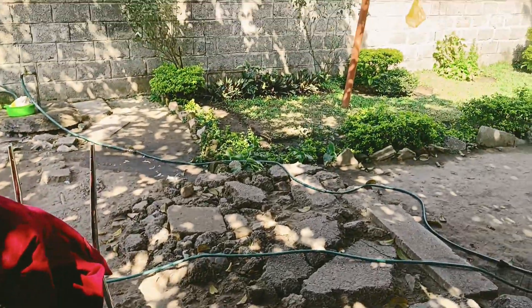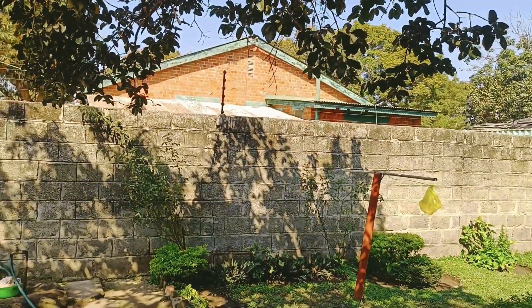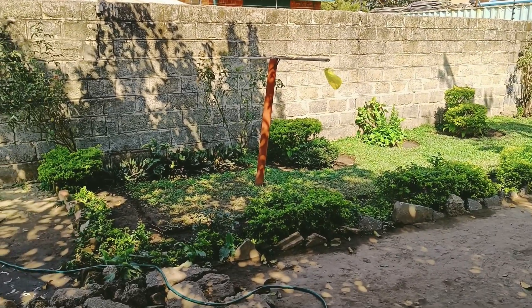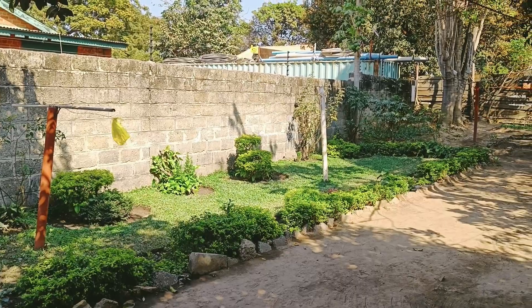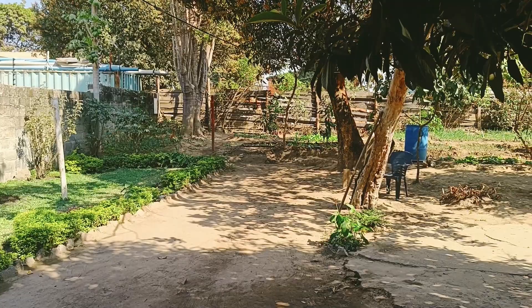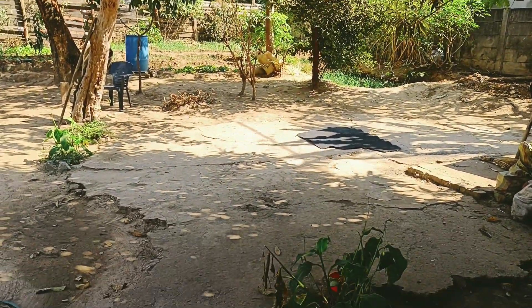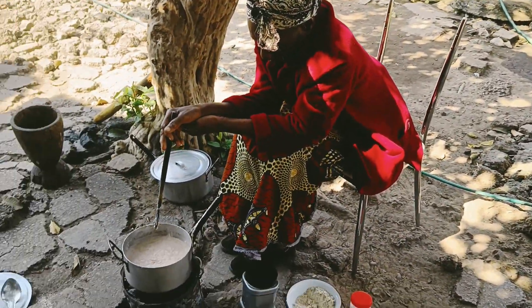I am looking at my owner. It is a blue color and it is a good color. I have already seen the onion in a video. I will show you how to make this.